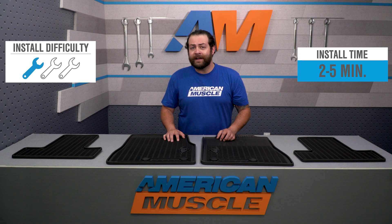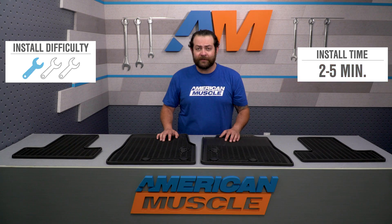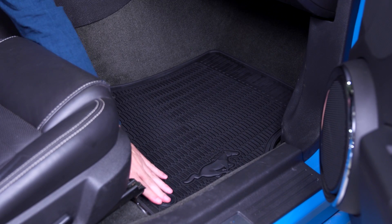Switching gears to the installation — just like I said earlier, this is going to be a no-brainer one out of three wrenches on our difficulty meter. In about two minutes from start to finish, you're probably going to be spending more time pulling these out of the box than it'll take to get them into your car.